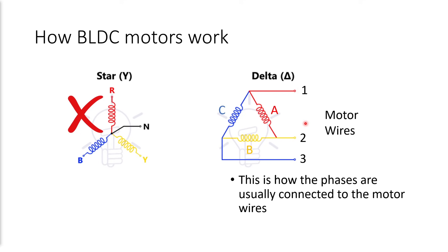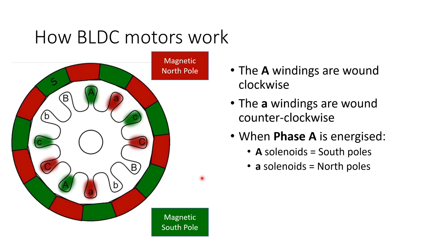Now inside the motor, the windings are wound either clockwise or counterclockwise. The capital A windings are wound clockwise and the small a windings are wound counterclockwise. What that means is that when phase A is energized by the ESC — when current is driven through that phase — the capital A solenoids become magnetic south poles, but the little a solenoids, which are wound in the other direction, become magnetic north poles. And you can see that allows the motor to push and pull on both the magnetic north and magnetic south poles.